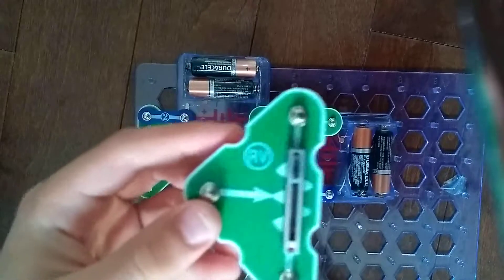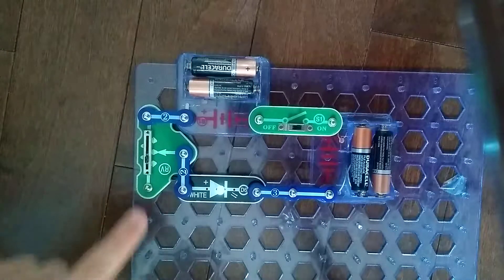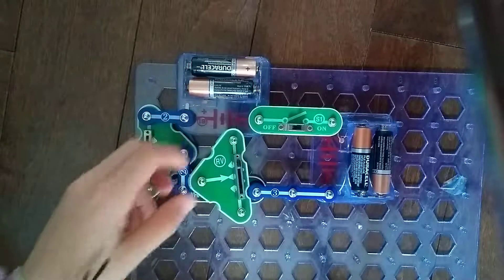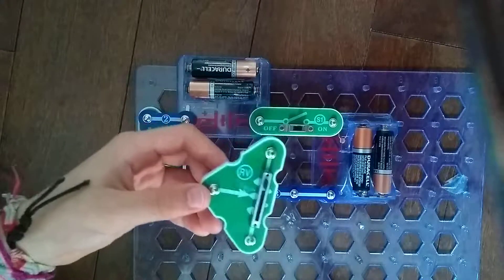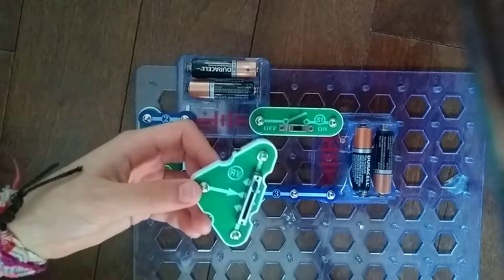So this is what it looks like. This is Project 61, brightness control on the Snapsircuits light. The adjustable resistor is a 50,000 ohm resistor but with a center tab that can be adjusted between 200 ohms and 50,000 ohms.